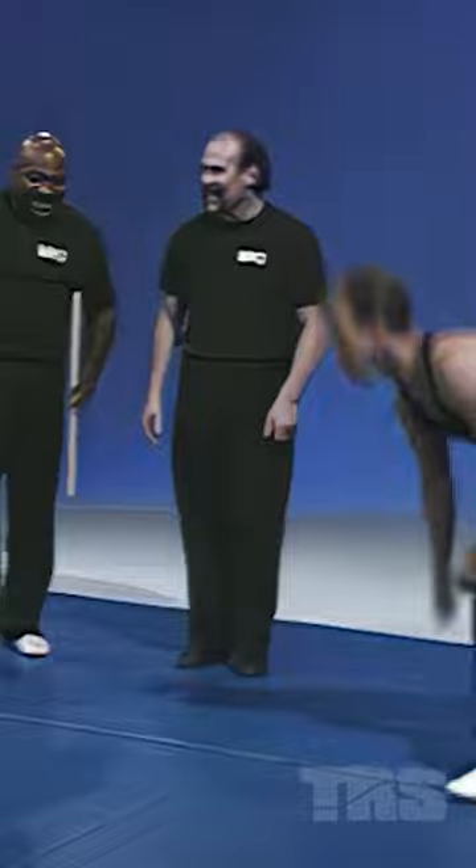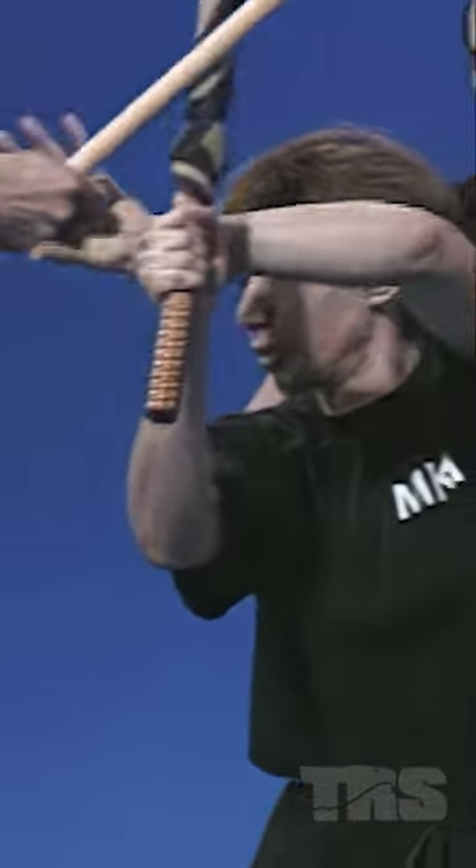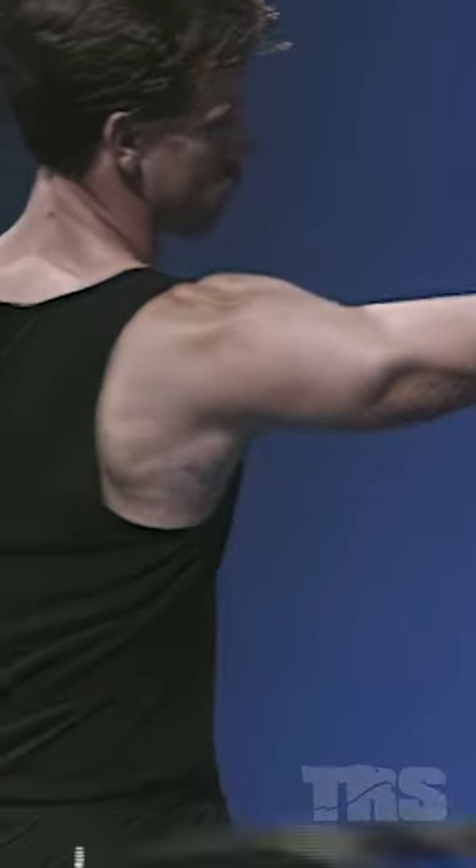He's getting it. He wasn't a kicker before today. Good job.